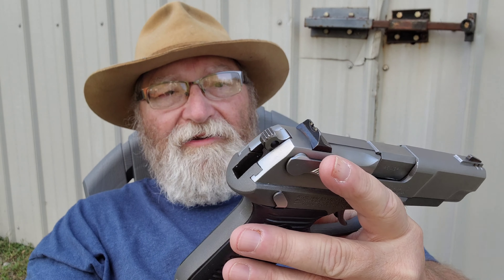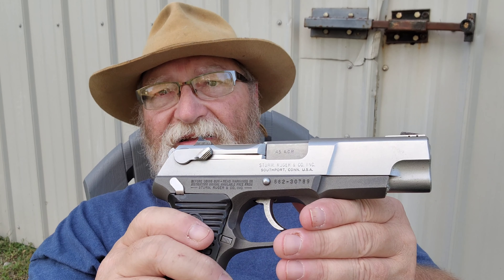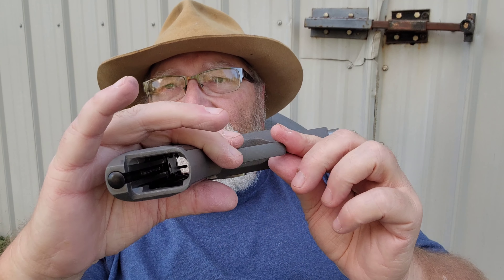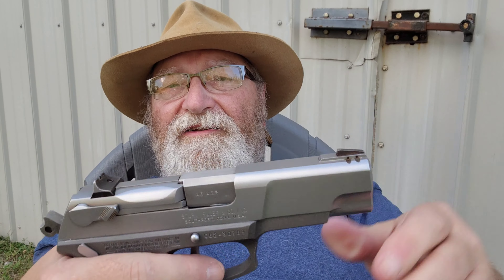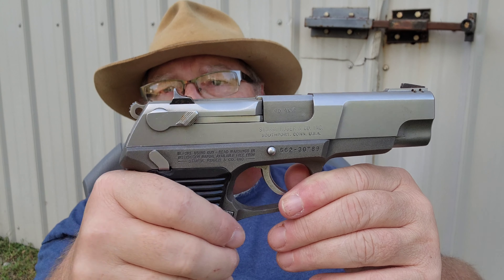This particular one was made in 2005 — I traced the serial number back. This is the P90 DC, which is the decocker model. You carry it hammer down; when you rack one in the chamber, this gun is unloaded by the way, no rounds in it — I don't even have any 45 ammunition here. After loading the chamber you would basically decock it.